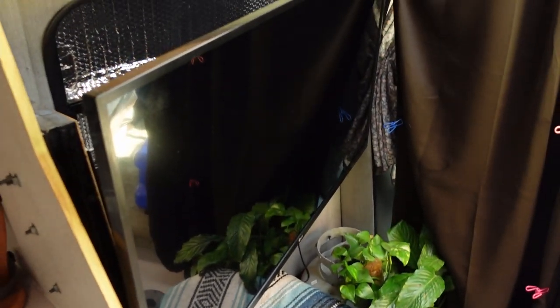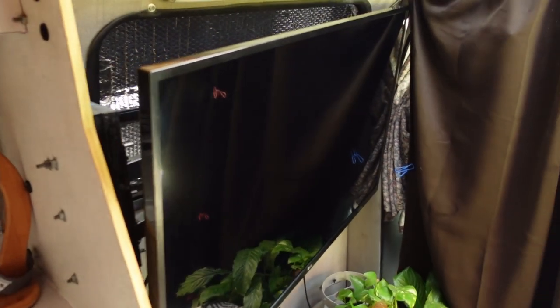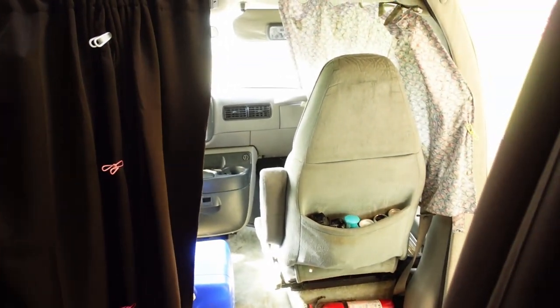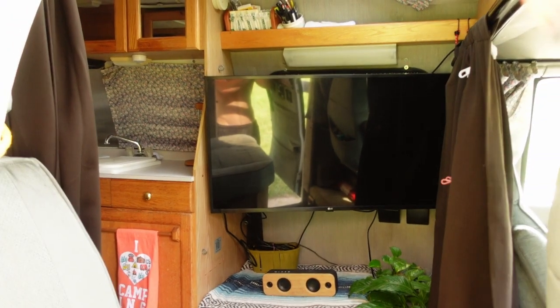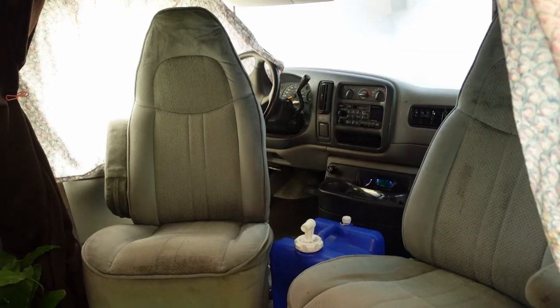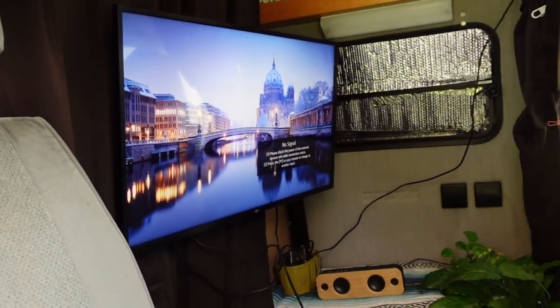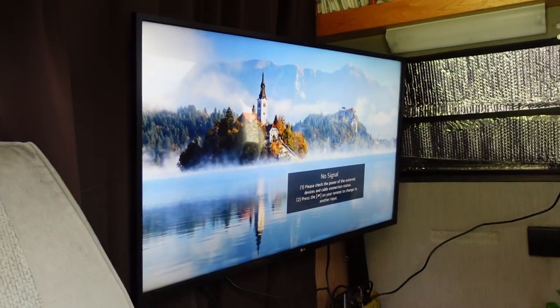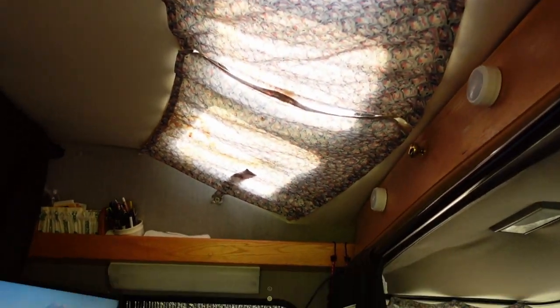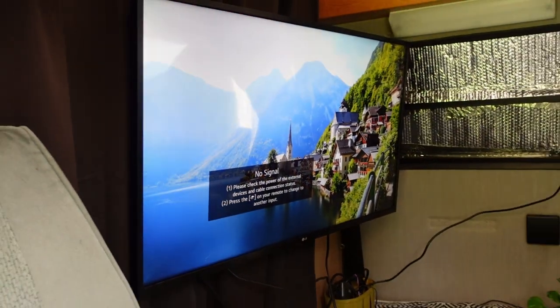Let's check out how this living room looks in theater mode. What I've done here is swivel around the two front captain seats and then swivel the TV over, and now you have three seats that can sit and watch from the inside. With the curtains closed, the skylights closed off, and the sound bar right there, it just makes for a really nice home theater experience inside this RV.